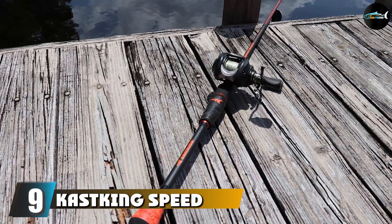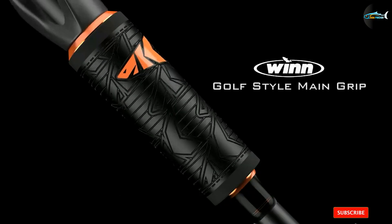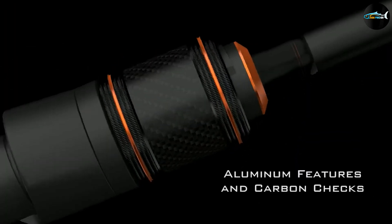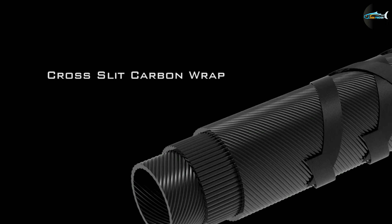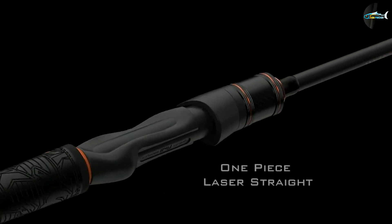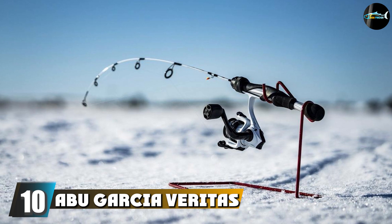At number nine we have the KastKing Speed Demon Pro, one of our favorite rods ever made. This is an exceptional product with a refined level of precision and performance. For frog fishing, the Speed Demon Pro 7-foot heavy model is incredible. Many anglers want two rods on the water — one longer with extra heavy rating, and one shorter for precise casts and flipping. The Speed Demon Pro would be ideal for the latter. Since KastKing uses carbon fiber blanks, you'll get 30% more lifting power than the average frog rod — important when dragging a bass through heavy cover.